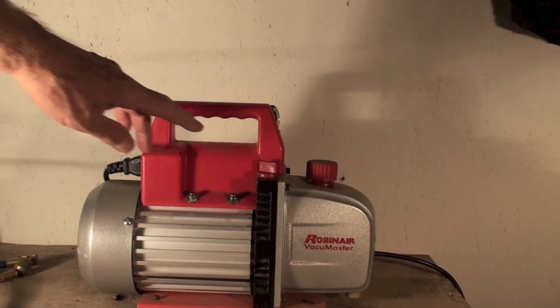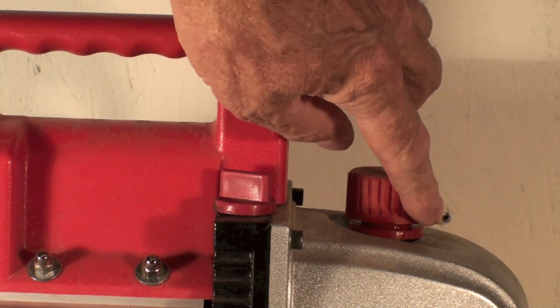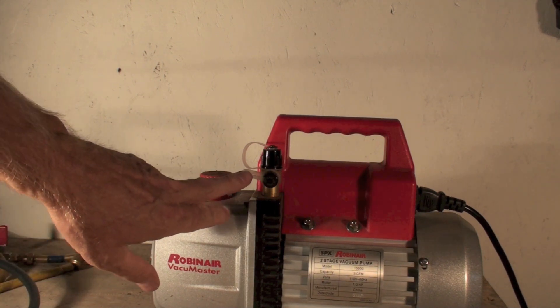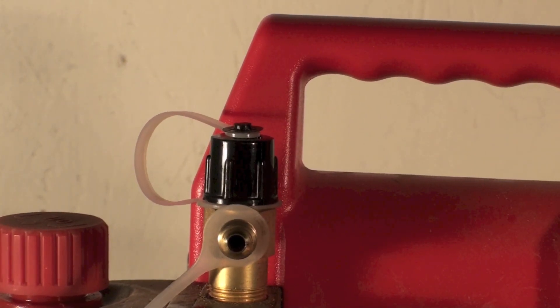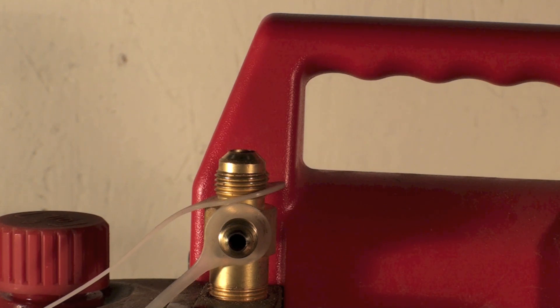The refill cap is right here — you simply pull it off and put oil in. The discharge is right here; do not block that off in any way. Here are the inlet taps. The bottom one is a standard quarter-inch, which fits your gauge set. The top one is three-eighths, so if you have a three-eighths vacuum line — which a lot of gauge sets have now — you can use it. The idea behind the larger vacuum line is that because we're dealing with such small pressures, it's better to have a larger line to reduce pressure drop.